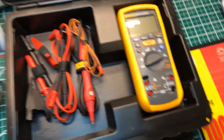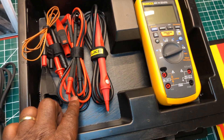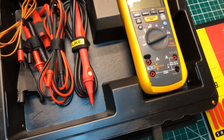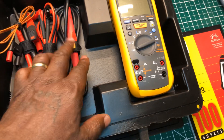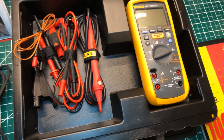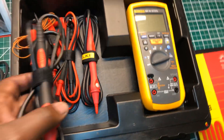You get the thermocouple, you get a set of test leads, and a remote probe. Now the velcro came from me — I just put them around my meters. I bought this velcro from Fluke a long time ago, but this is an extra.